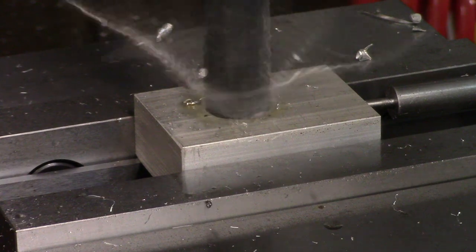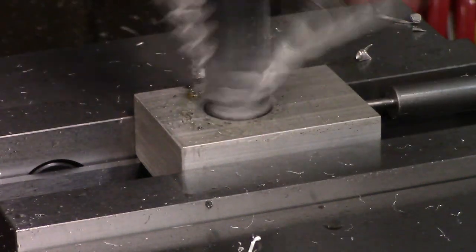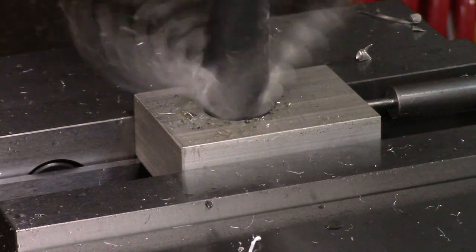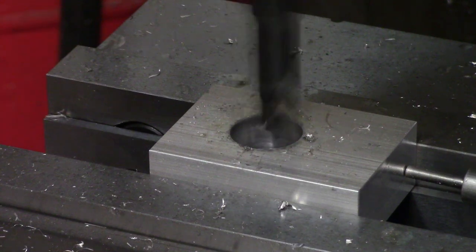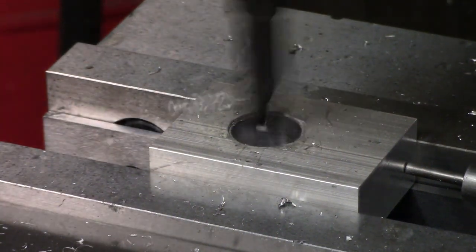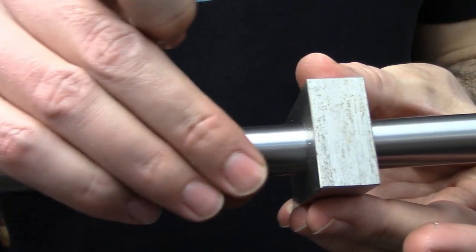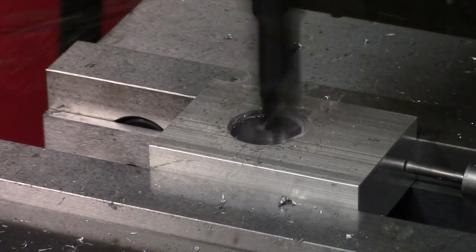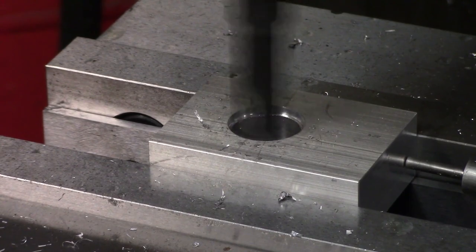The larger drill is a sixteenth of an inch — about one and a half millimeters — smaller than the final bore. That gives me plenty of material to remove with the boring head. Unlike the base, I'm not going for a press fit on this piece. That doesn't mean it can fit loosely though. I need it to slide freely but be close enough in size to allow it to clamp down on the collar, so I aimed for a thousandth — or 0.025 millimeters — over the size of the column.